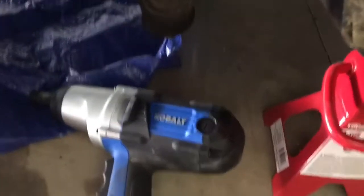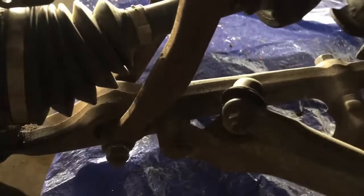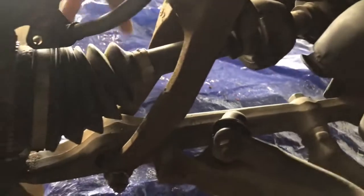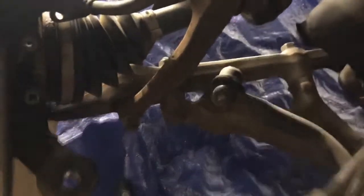I got the 17 millimeter on this and I'm going to try to get this double wishbone strut off of here. I'm going to try to lower this down a little bit, get that done, and be right back.